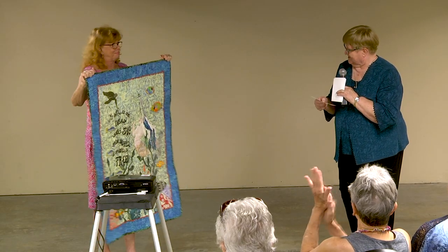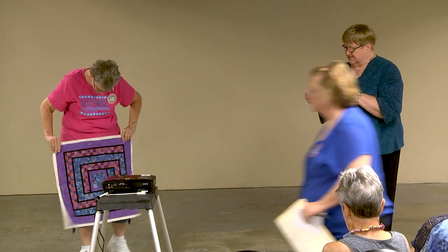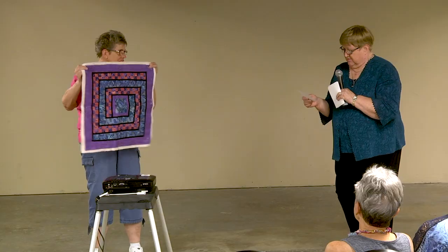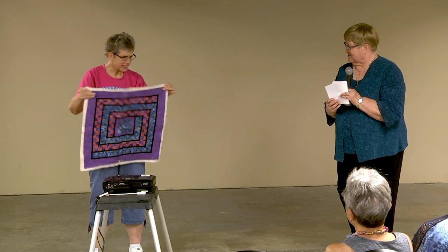Rebecca Wetzel from Evansville, Indiana, with the Rain Tree Quilt Guild. This was a crayon challenge for the guild — three crayons plus one accent color. Thank you for sharing!